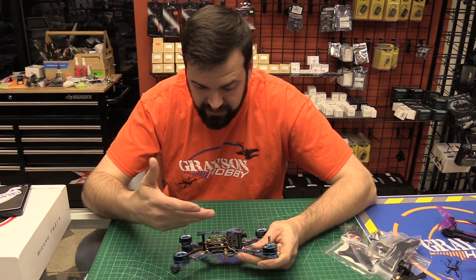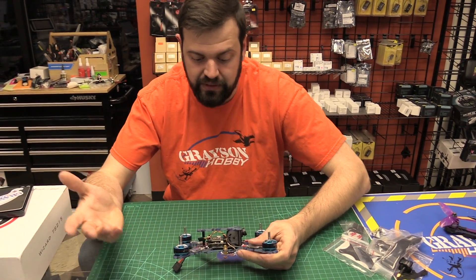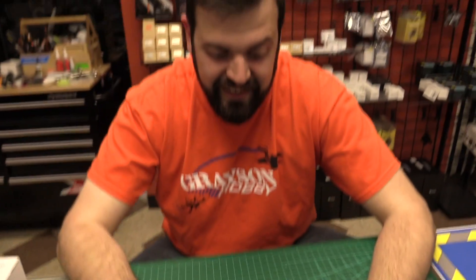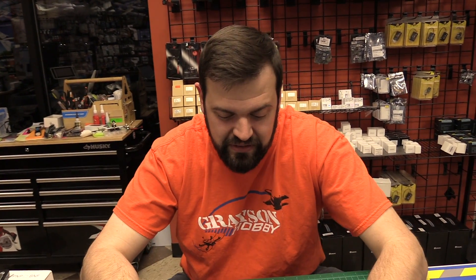So it's a really good VTX on paper — who knows what it'll actually be like in practice, if it's noisier or has good filtering. It's a 72 channel VTX. It's got the naughty channels, so use what's legal in your area.